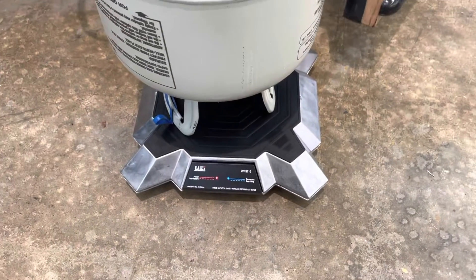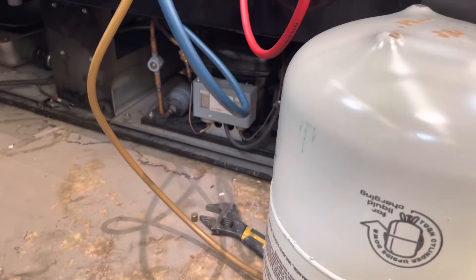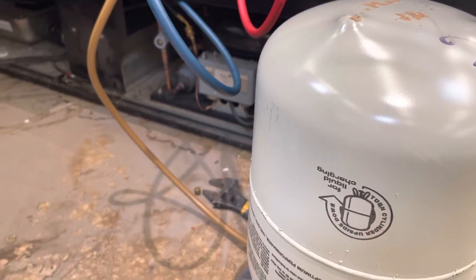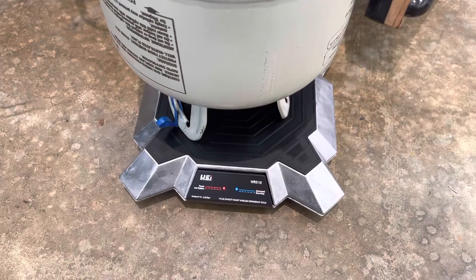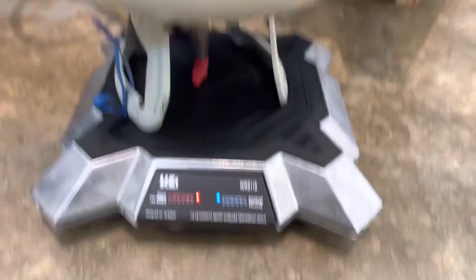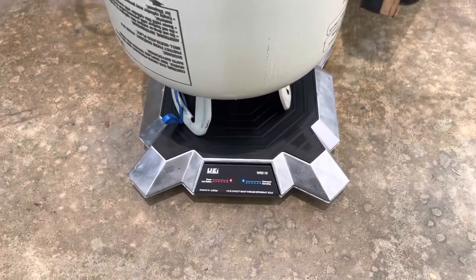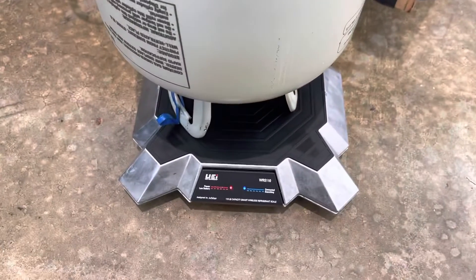Got the wireless smart UEI scale with a little freon in this barricade — got a pound and five ounces in it already. I'll wait and see what the pressures look like after they run. Sweet little scale, good up to 110 pounds for a big cylinder or a 30-pound cylinder.